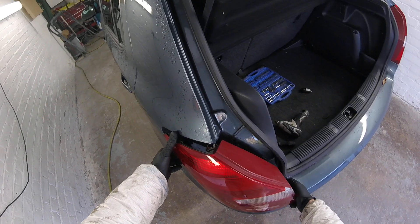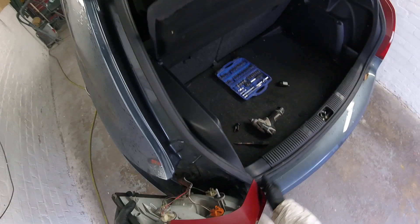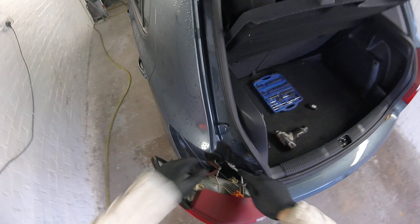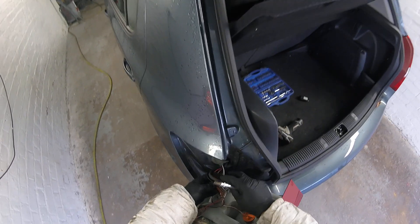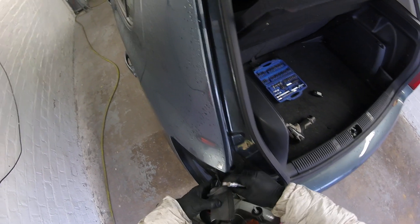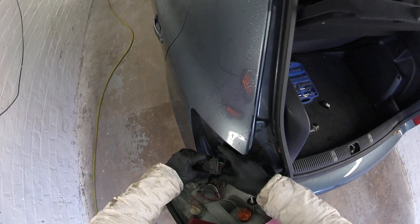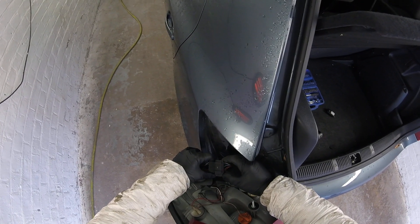We're gonna have to take it to the left side like this, then we're gonna have to use the minus bit or the minus screwdriver. We're gonna have to take out this rubber protection, take off all this cover, and press these two clips inside.